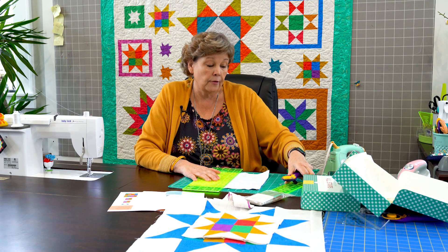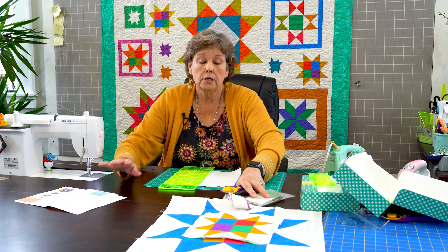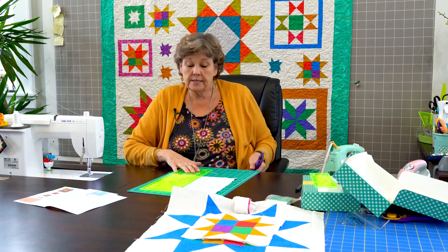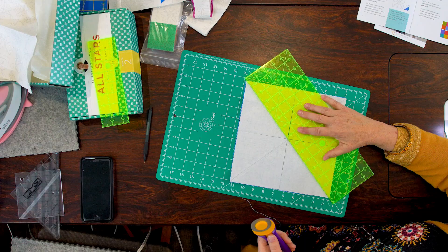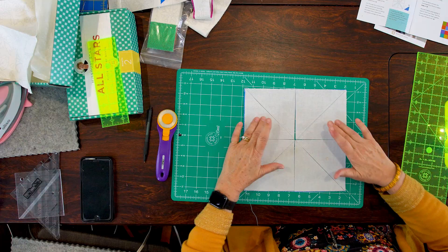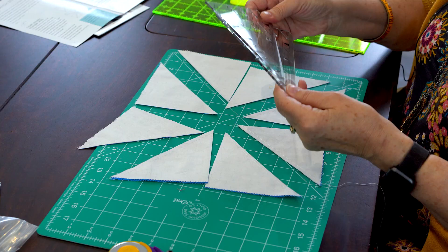We're going to start by cutting it in half like this. And now if you have a rotating mat, that's awesome. If you don't, let me just show you this wonderful trick — you just turn it so that it works for your hand, however you're cutting. So I've cut it in half both directions. Now I'm going to cut it on the diagonal both directions like this, lining it up corner to corner. So what that gives you is eight half square triangles that are all sewn together. And so now we want to square these.